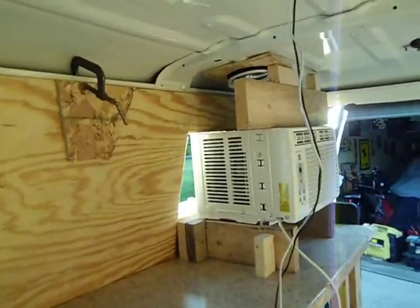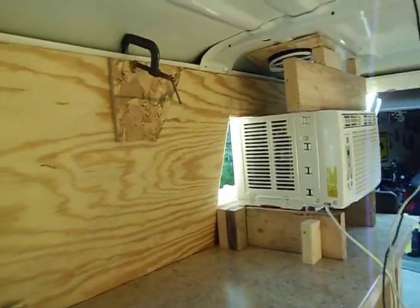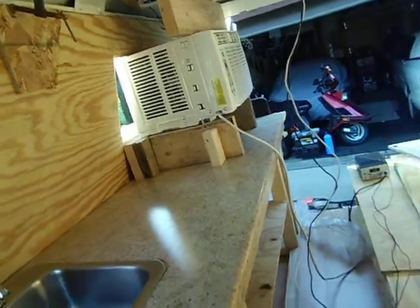I just hit the switch on that. These things are pretty cool — a couple hundred bucks for them though, cost as much as the air conditioner.